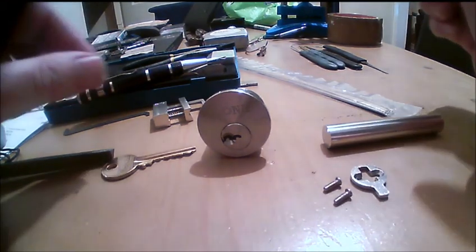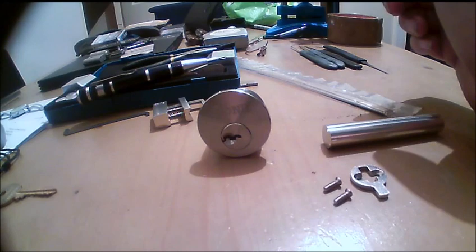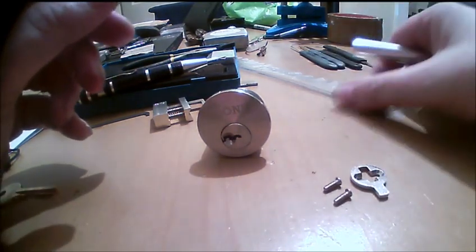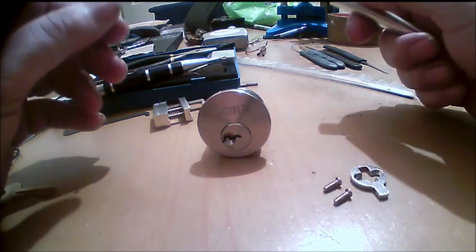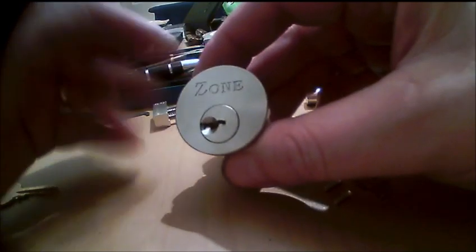Hi guys, this is a really quick video just to explain to Stincy why one of his plug followers has got a groove cut in it. So you've picture-locked, and then you want to get the core out.